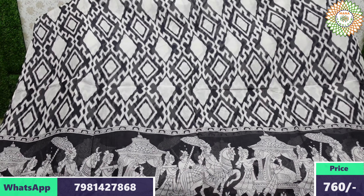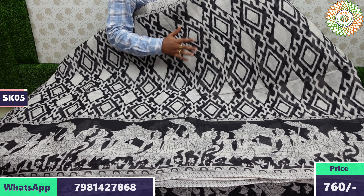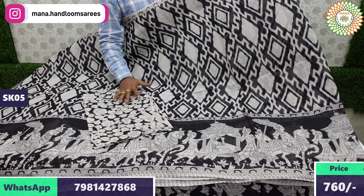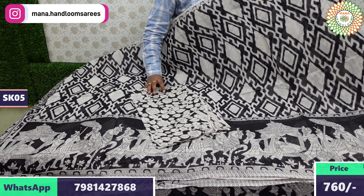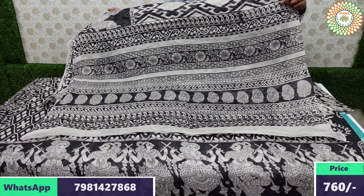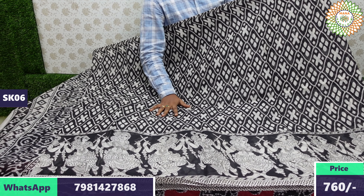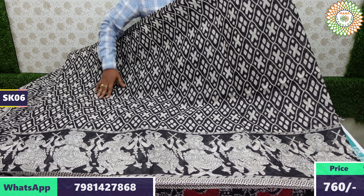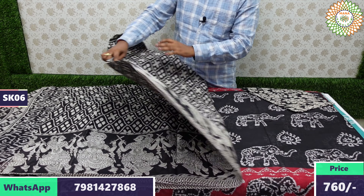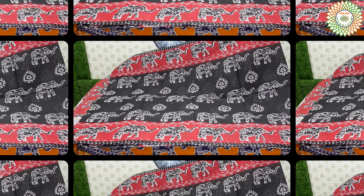This is a beautiful saree — very nice bottom with kalamkari design, and the blouse combination is also a kalamkari pattern. For those waiting for kalamkari pattern sarees, this is the best option. The model shows a black-and-half-white last color, one-side border saree with a kalamkari blouse combination. Price is 760 rupees with free shipping all over India.